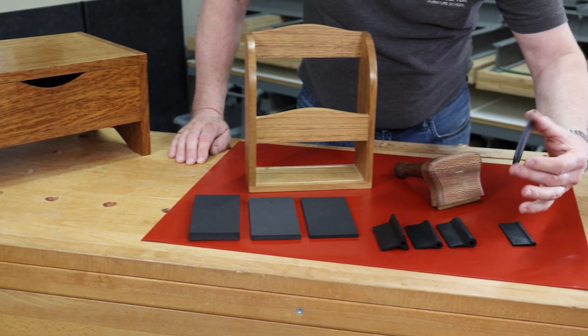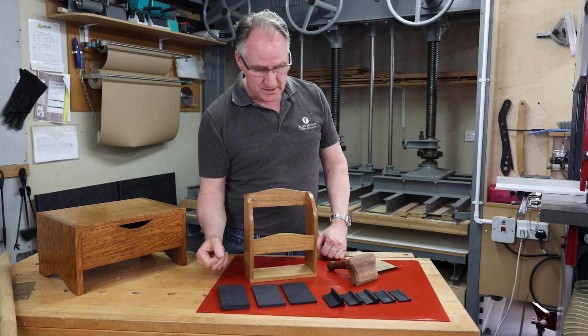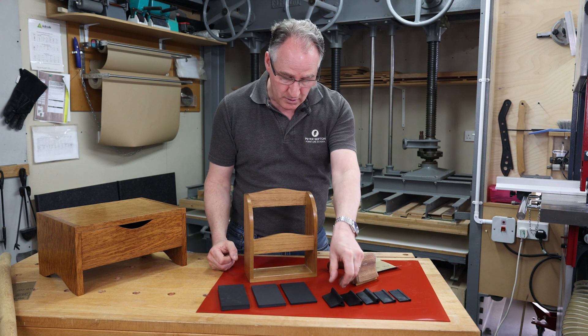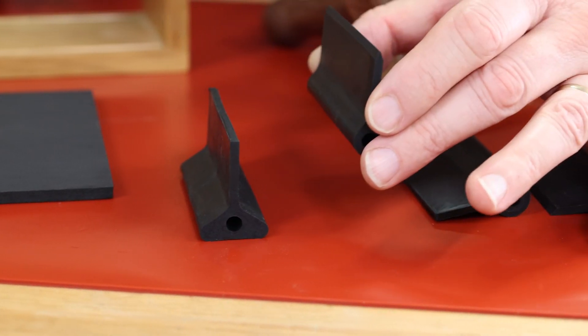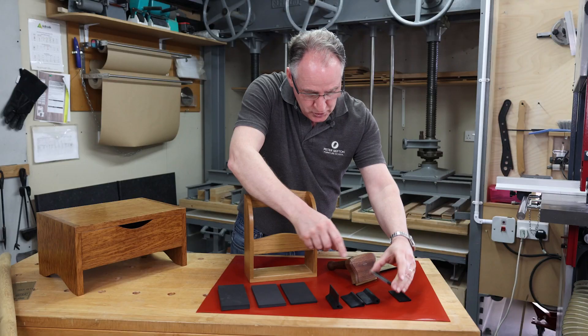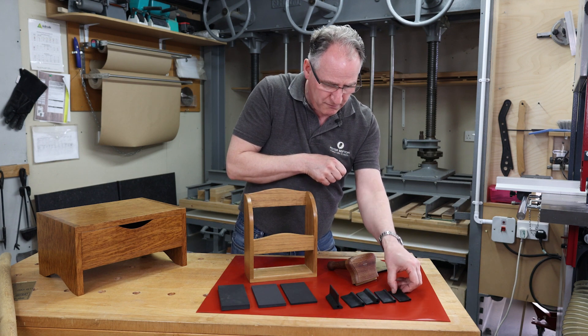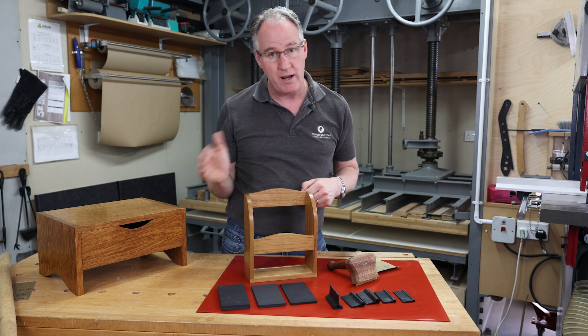The set comes with eight different shape blocks — three which are flat but different thicknesses, and five which have a real variety of different radiuses. Some are parallel, some come to a point, and some come to a one-sided point. All of these profiles and diameters are great for getting into mouldings, corners, and around shapes.